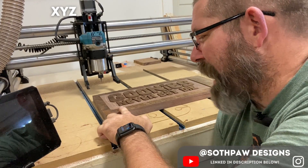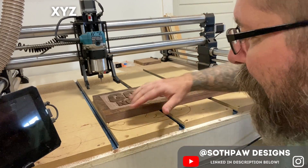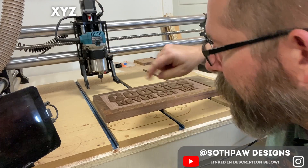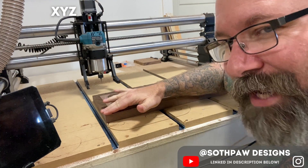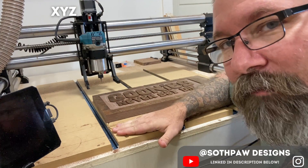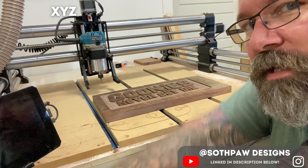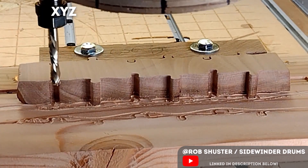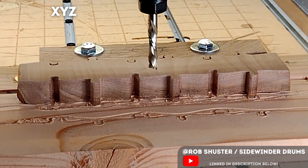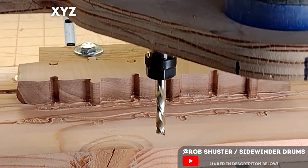Typically your X axis is going to be left to right, your Y axis is going to be front to back, and your Z axis is either from the top of your material downward or from the top of your waste board upward. You can move left and right on the X axis, front and back on the Y axis, and up and down on the Z axis — all in inches or millimeters.